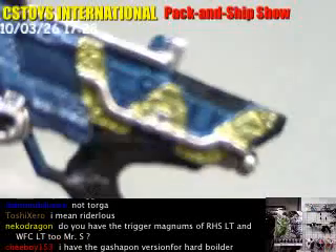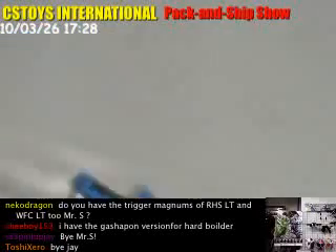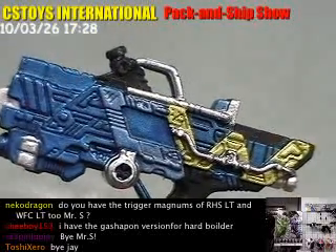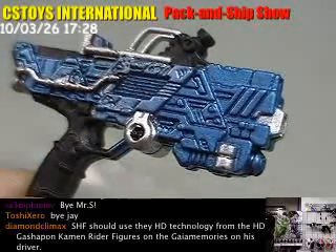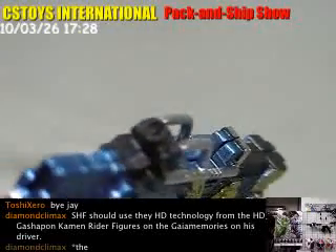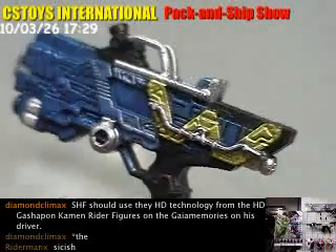And the Double logo. Very good. Now let's take a look at the maximum trigger — the maximum drive version. They did a very good job on this one.